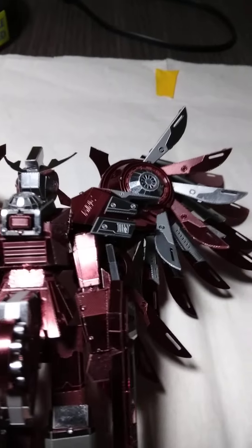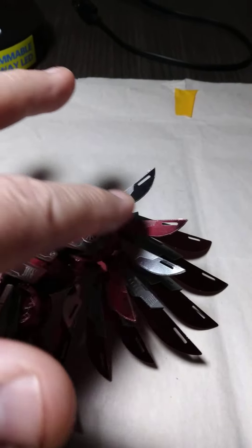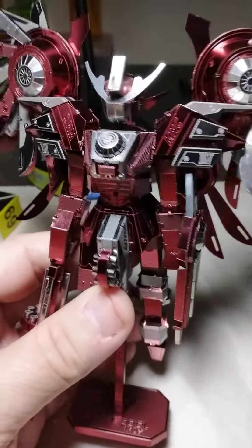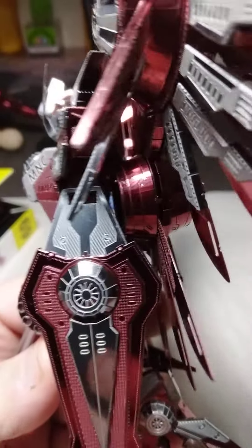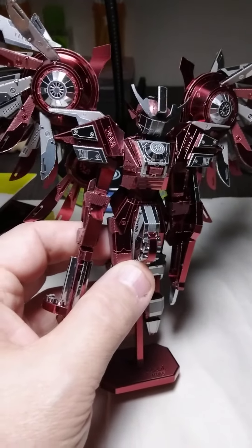It wasn't as complicated. I got a little confused on the wings — really pay attention when it comes to around these wings here. But this one turned out to be pretty okay, you know, not bad — not like the crescent blade armor, which was 285 pieces. This wasn't as bad.